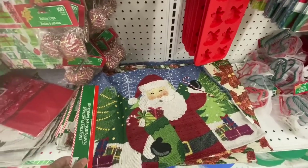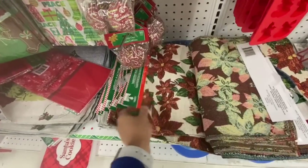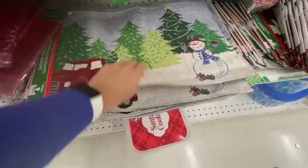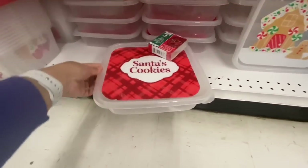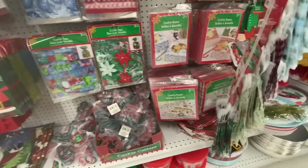Lots of new placemats — they have one with Santa, one with poinsettias, and later I'll show you they also have one with the snowman and the red truck. There are more square-shaped boxes — these are a little bit smaller compared to the ones we saw earlier.